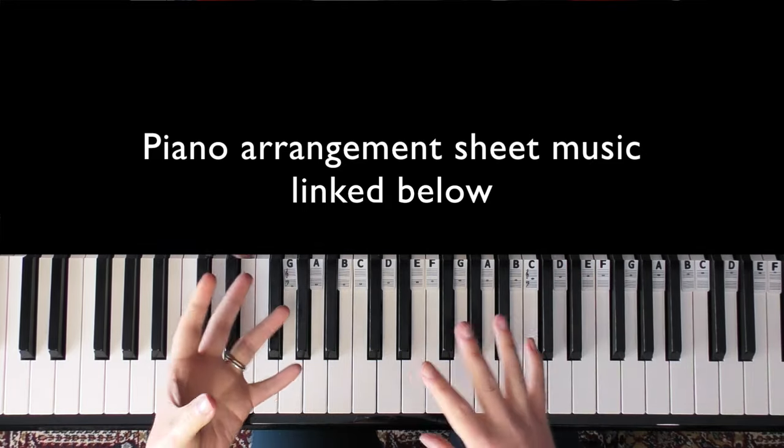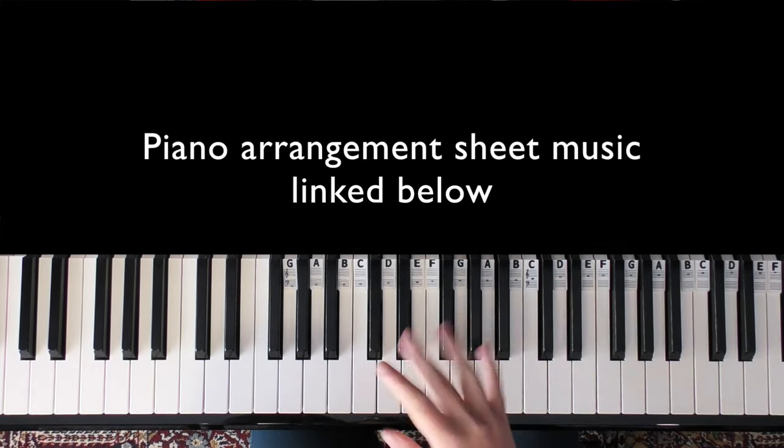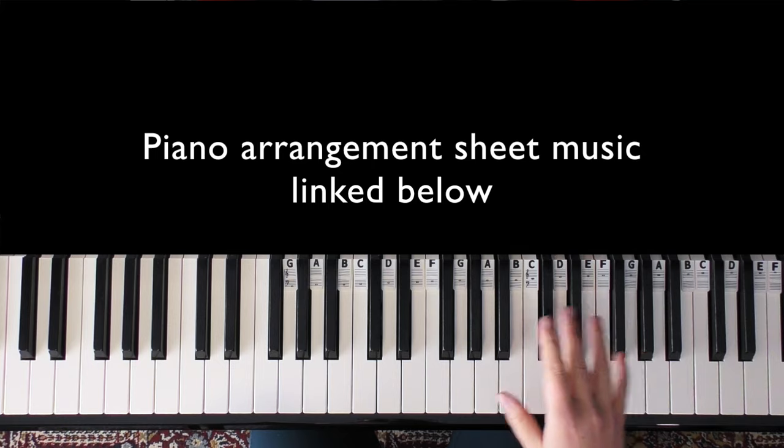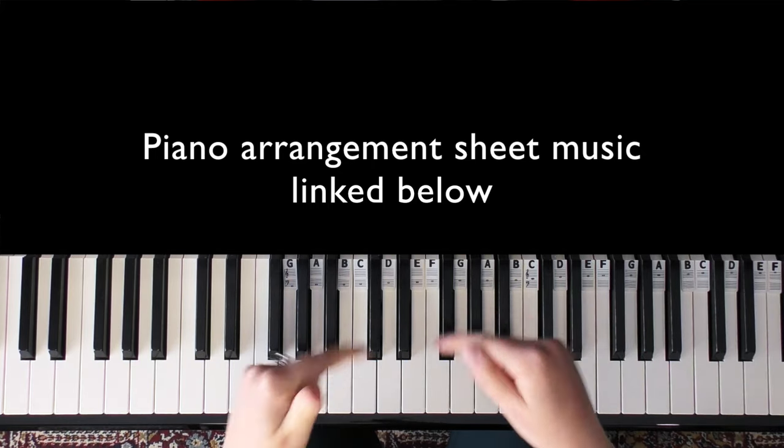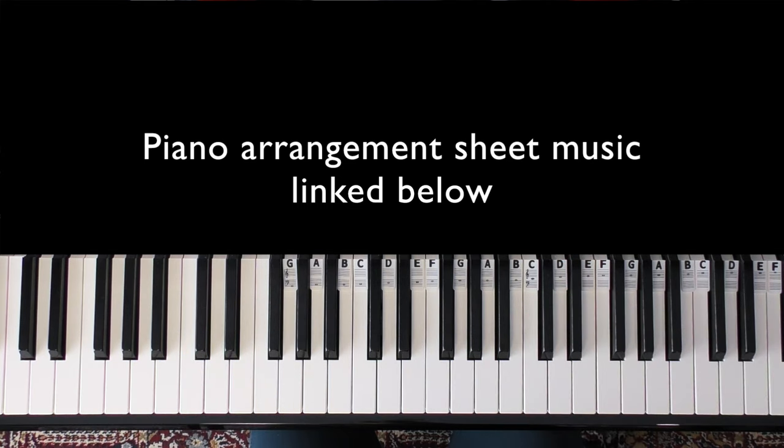I have done a full piano arrangement of this as well, with a melody in the right hand. Let me know if you would like a tutorial on that — otherwise I've left a link where you can access the sheet music for that down below.